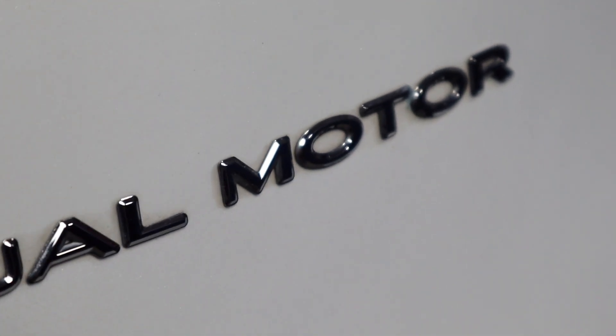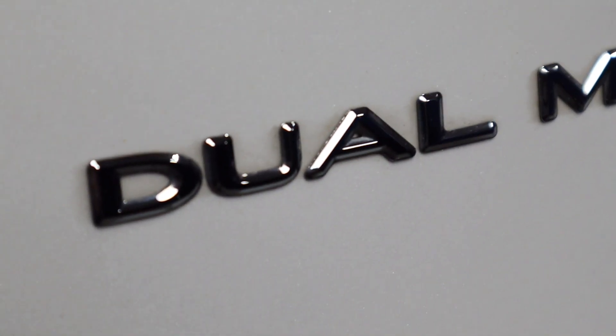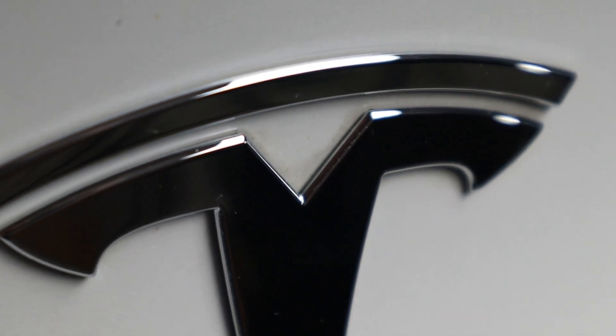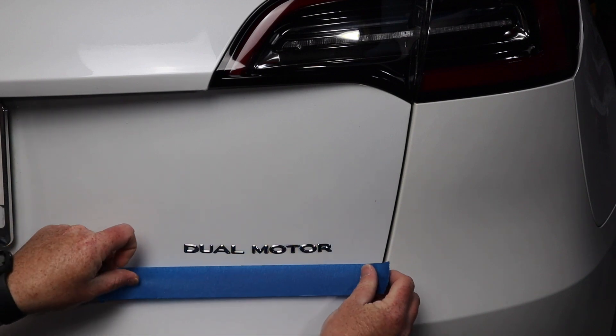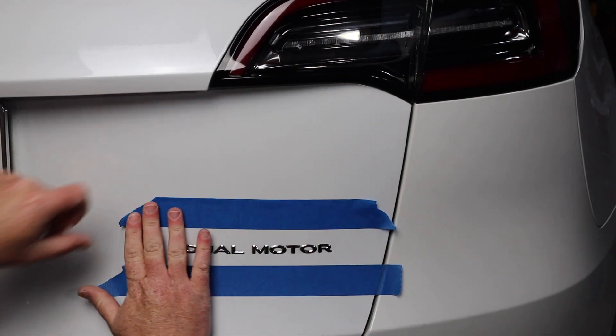Much like your car, you can see there's a lot of dirt and debris in the corners and crevices of the emblems — this is true on all the emblems around the car, so it's really important to clean this well. Before we start cleaning, we're going to tape the outline of the emblems — all the letters on the bottom right and of course the Tesla logos.